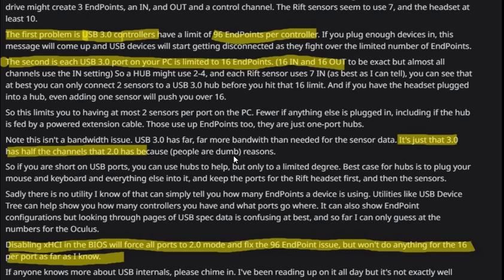So what options do you have? One option described is disabling XHCI in the BIOS — not everyone may have this option, but you can force the ports to USB 2.0 mode. Then you'll have double the amount of endpoints, around 192. However, it doesn't change the 16 endpoints per port limit, so there's still a limitation.